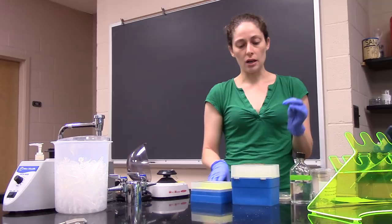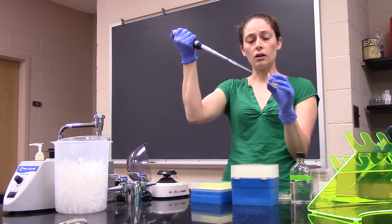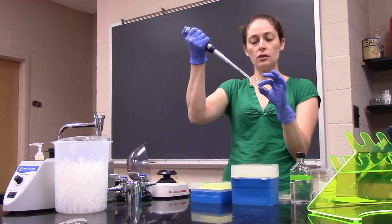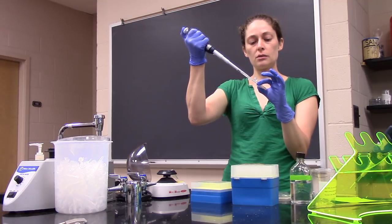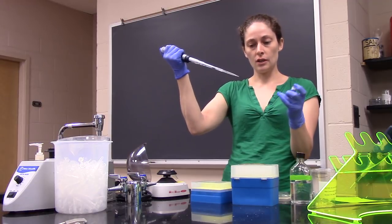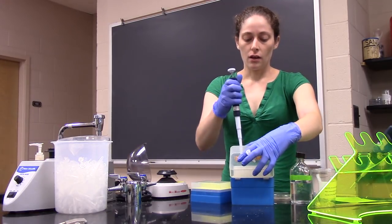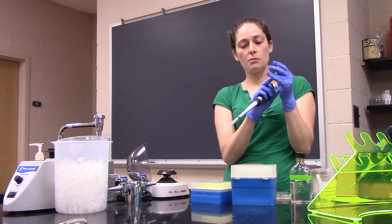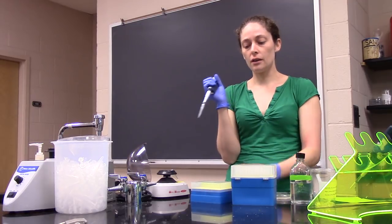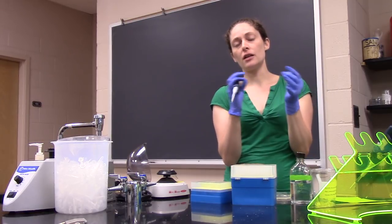Once you see your worms pelleted at the bottom, remove the liquid above them — we call that the supernatant. You obviously can't remove all 1000 microliters, so put your tip just below the surface and move it down as you go, keeping the tip as far from the worms as possible. Once the worms start getting sucked up into the tip, stop pipetting and discard that liquid. Now we want to wash our worms because there's bacteria on the plate that we don't want to replate onto our next experimental plate — we want to wash away all that bacteria, worm waste, and get a nice clean sample of worms.